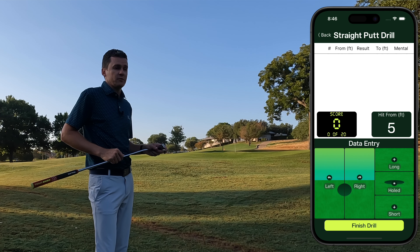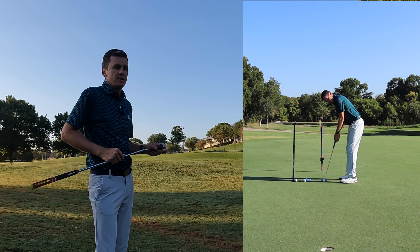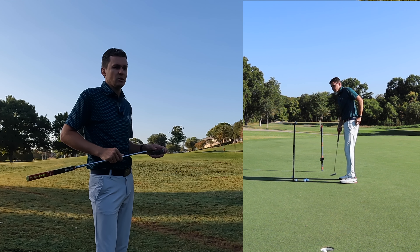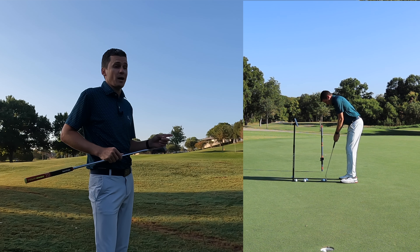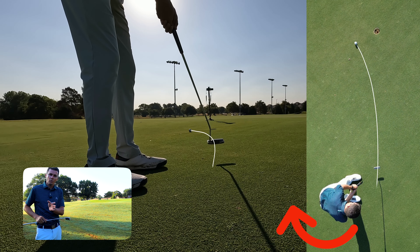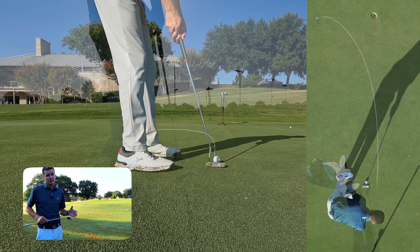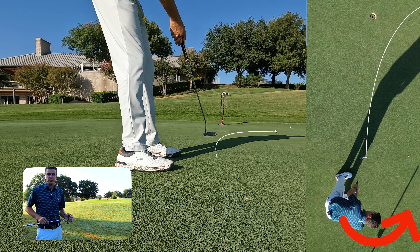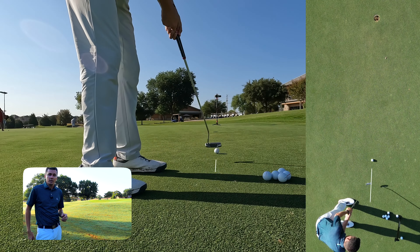Step 1 is to find yourself a straight putt of the intended distance. The straight putt for any given hole will typically be either straight uphill, straight downhill, or occasionally flat. I like to find a spot and hit a putt. If the putt breaks right to left, you need to rotate around the hole clockwise to find the straight putt. If the putt breaks left to right, you need to rotate around the hole counterclockwise. Once you find a putt that rolls straight, you're ready to go.